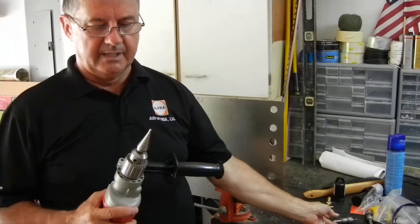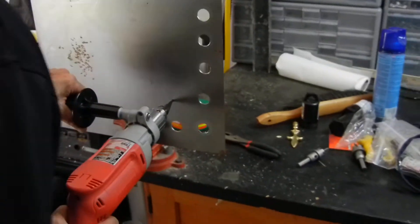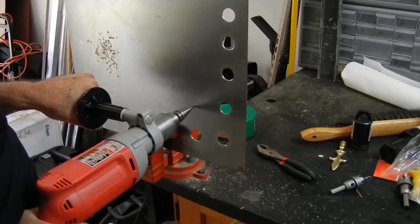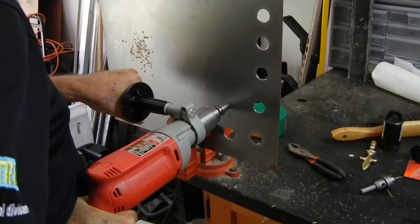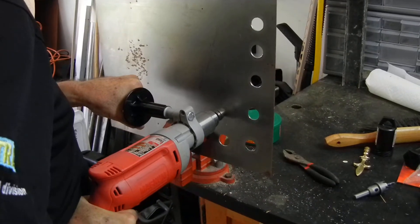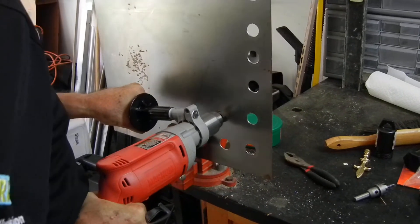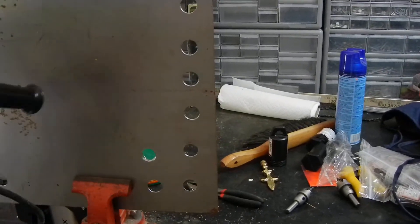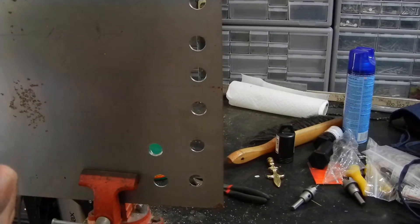First of all, we're going to go ahead and drill with the normal step drill up to a seven-eighths size. As you know, you go into the material, you start your point, and you keep drilling. Normally, that would be the hole that we would have as a result in order to prepare to put a three-quarter inch tension bolt through in order to make a punch.